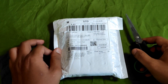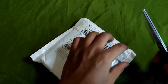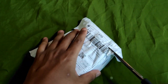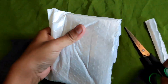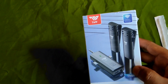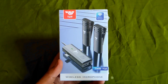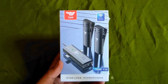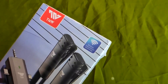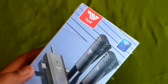Oke guys, kita unboxing aja dulu. Jadi bentuknya seperti ini. TNW Y12 wireless microphone. Disini ada, kita fokusin dulu, wireless transmission teknologi TNW.